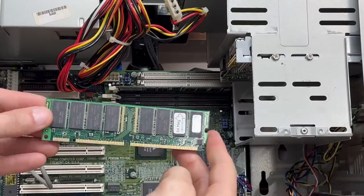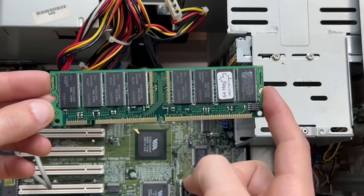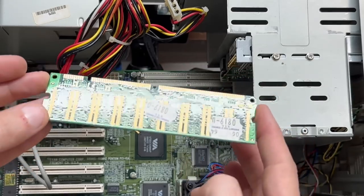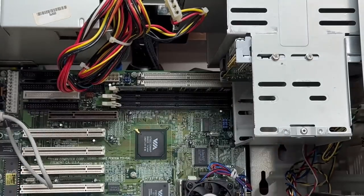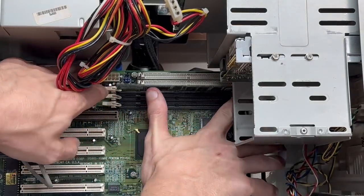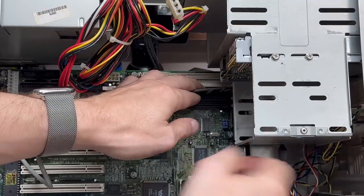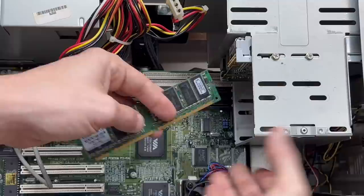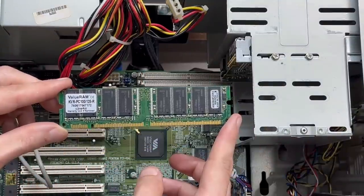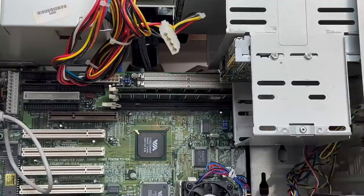The first DIMM stick is 64 megs with no indication of what speed it is. Let's check the other one — that one's much easier to get out. And this one is PC100, looks like maybe 128 megabytes.